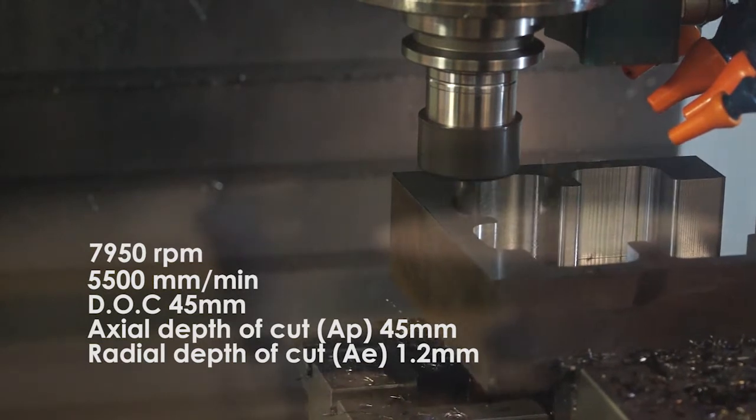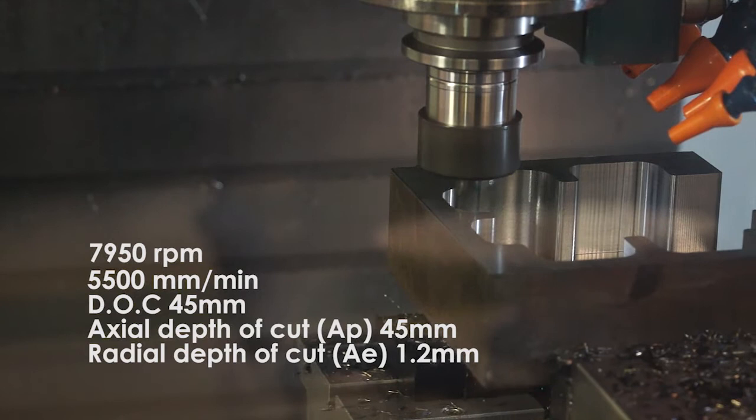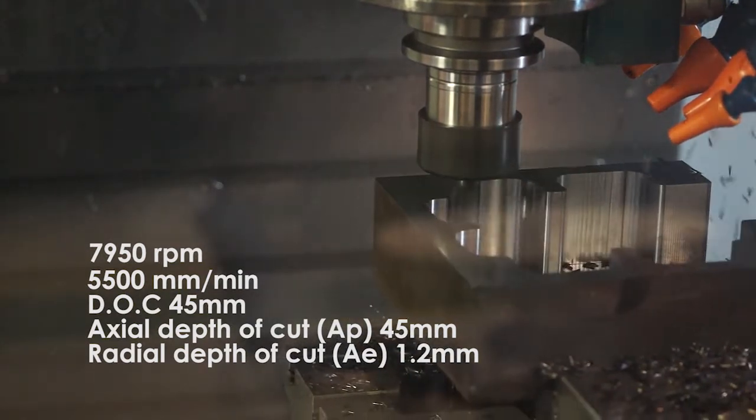So if we engage in a full cut of length at those feed rates, tool stability is going to be key? Absolutely. When you're engaging that kind of flute length there's a tremendous amount of torque trying to pull this tool out of the holder.